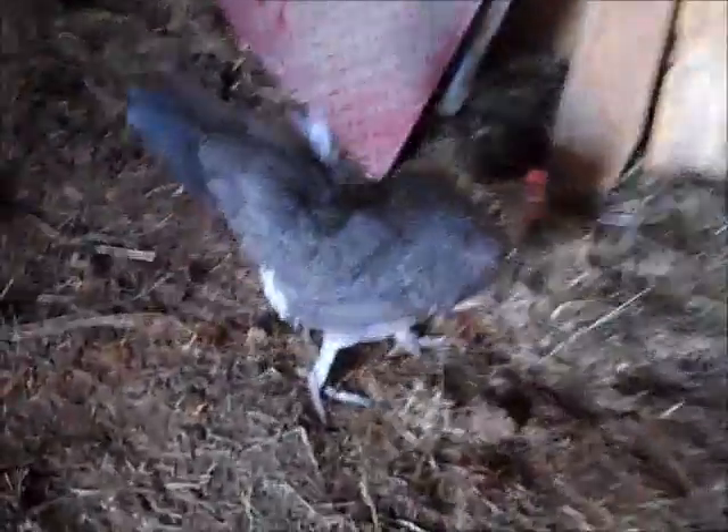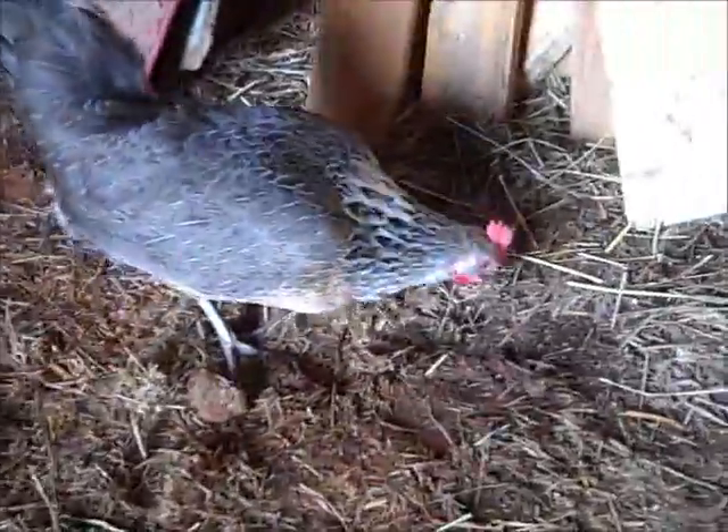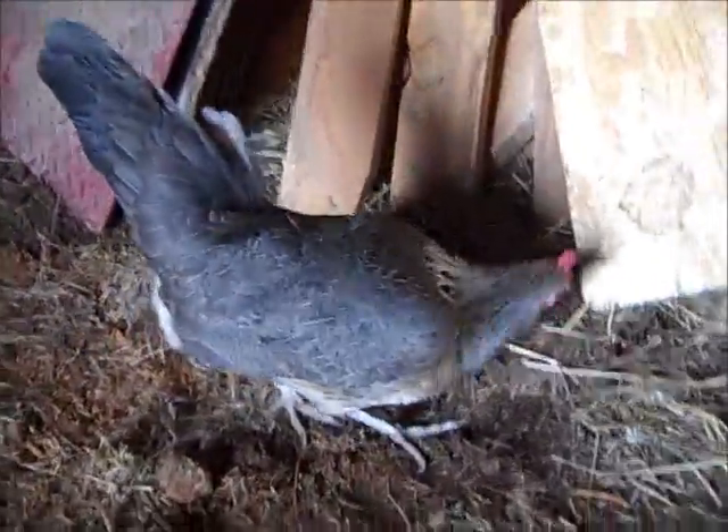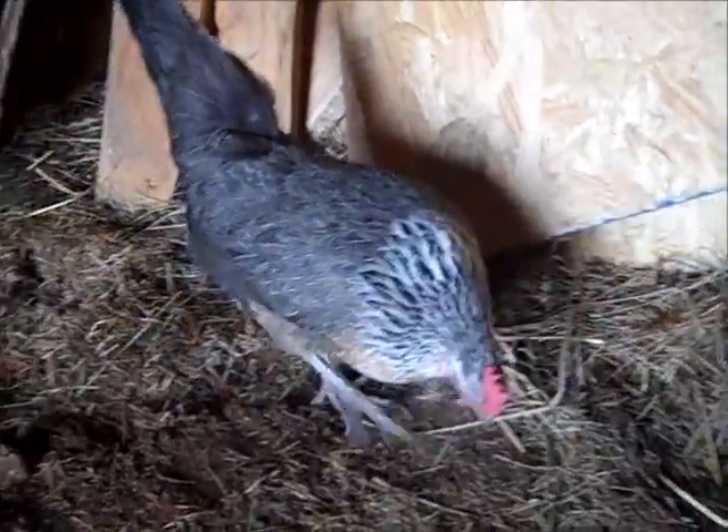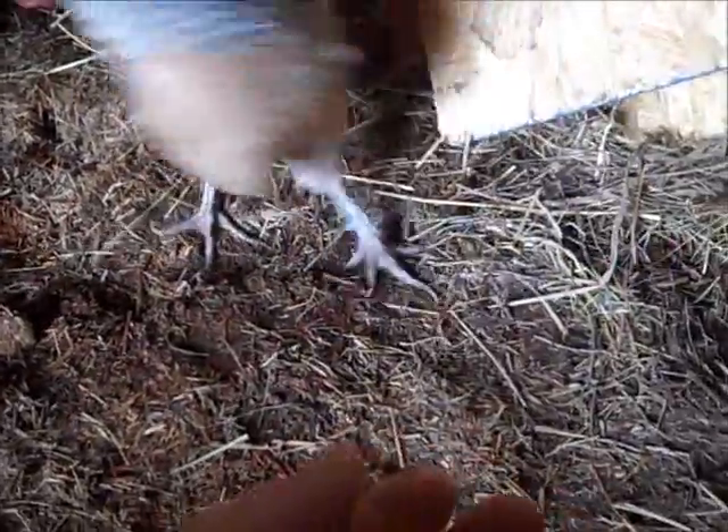This is Fancy. Everywhere you see mom or anybody at the barn, Fancy's right there with us. She's mom's pet chicken and I swear she thinks she's a person. She's always there and she got a real nice meal of bugs today because we found lots of them.